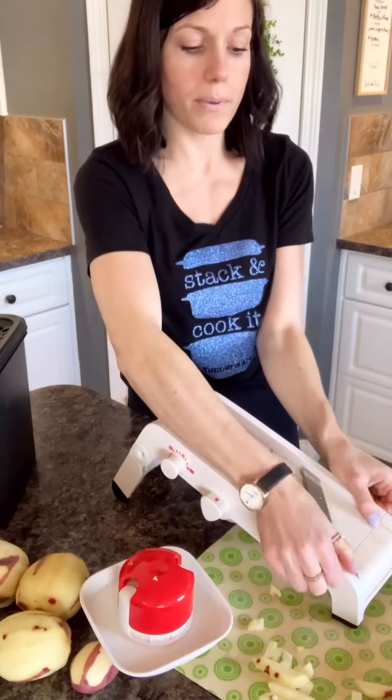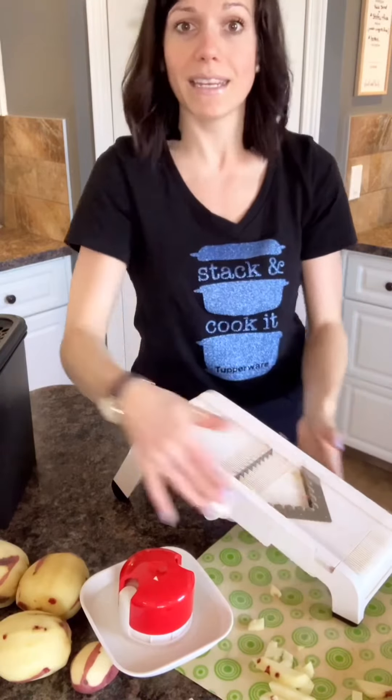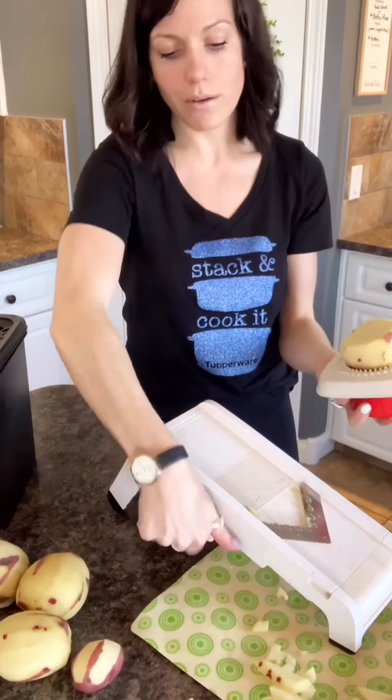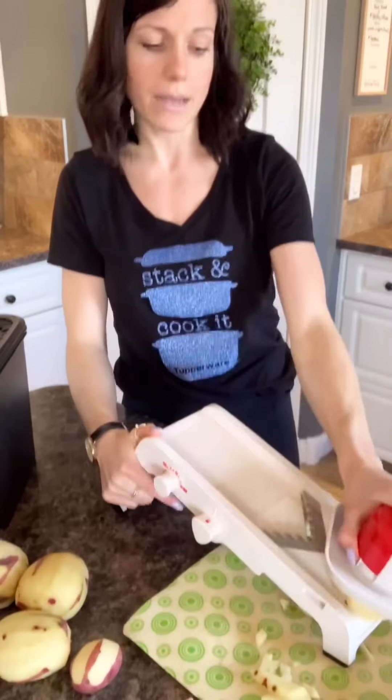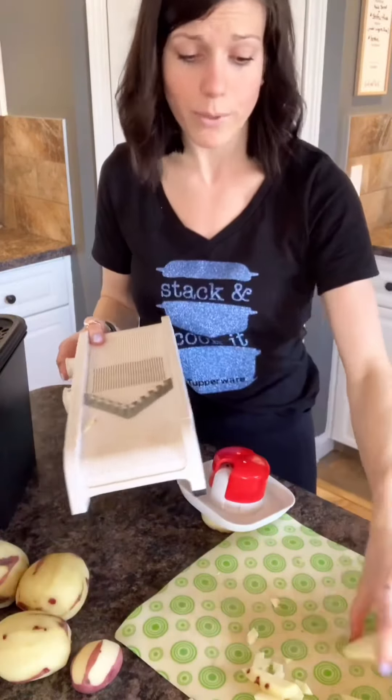If you want to pop in your zigzag blade, you just pop the straight blade out, take your zigzag blade, and pop it right in — easy peasy. Then you go right down and do your zigzag cuts and just have fun with it.